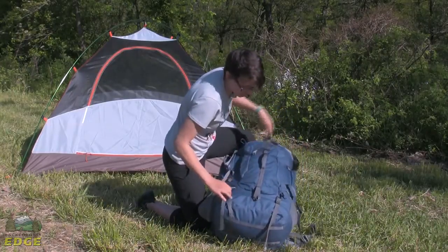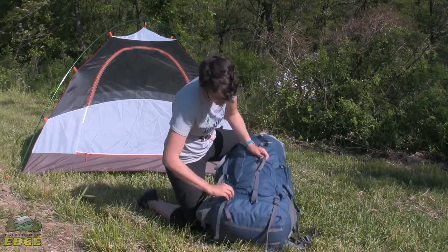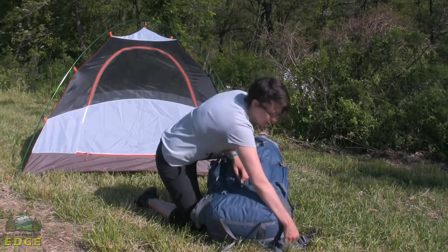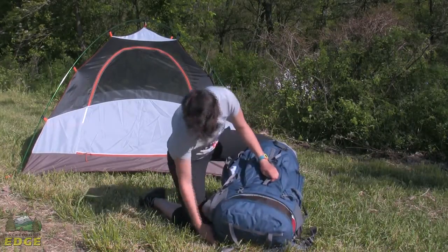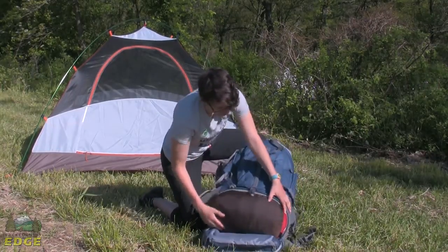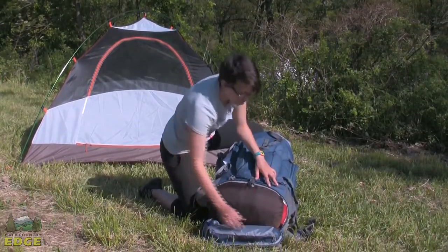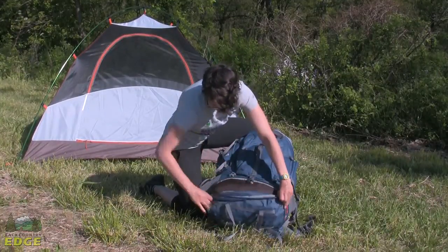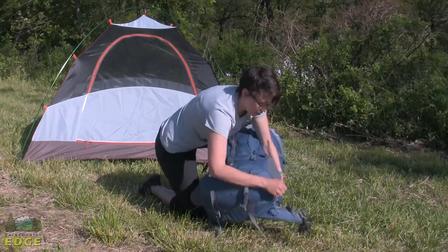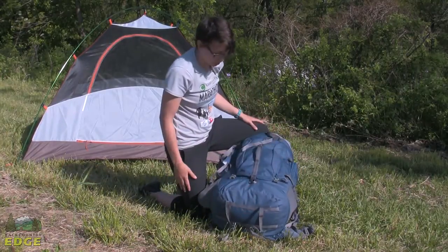There is a very sizable pocket on the bottom — this is usually where people would put their sleeping bag. You can see how wide that opens; the whole bottom of the pack opens up. It is a fairly large sleeping bag that I have stuffed in there and it actually goes in really easily. It is a really great feature on the Kelty packs.